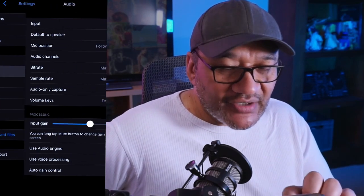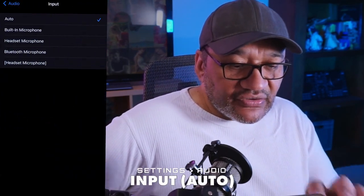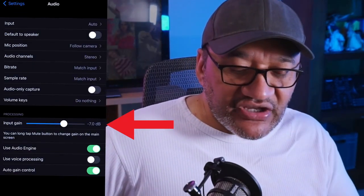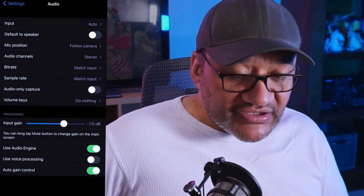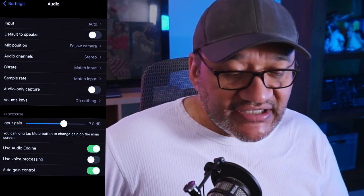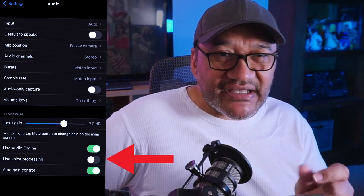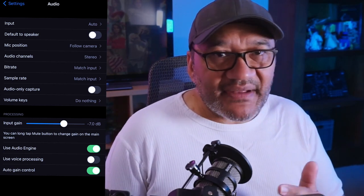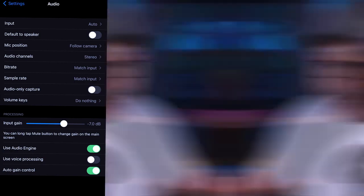Going to audio — the audio input I've got set to auto, but you can choose which one you want. The input gain I've dialed down for my microphone; for your setup you'll want to adjust that. You can also choose to use the audio engine. I've turned off voice processing because it can make audio sound a little funny — just play around, turn them on and off, and see how your phone handles them.